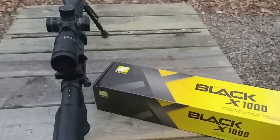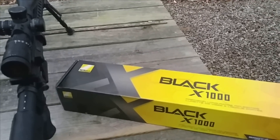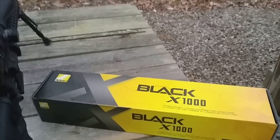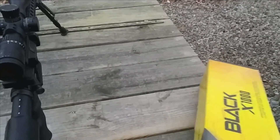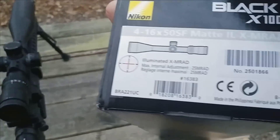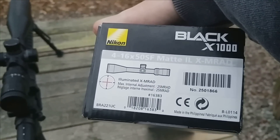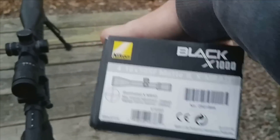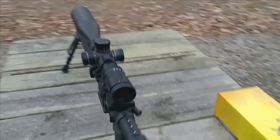Hey guys, back at the hide today. We've got another scope review for you, thanks to Brian down at Top Shelf — he was able to secure us one of these Nikon Black X1000 scopes. This particular model is the 4 to 16 power in mrad adjustments, model number 16383. It's a 4-16x50 matte finish, tactical turrets, illuminated model.